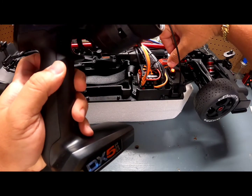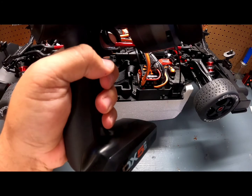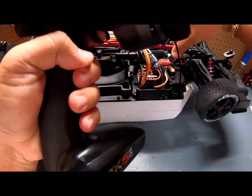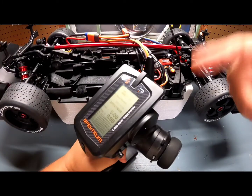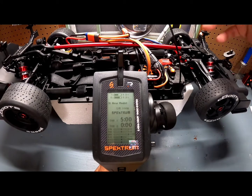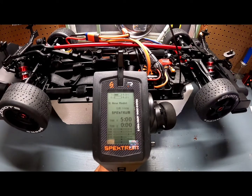There it goes, flashing red — let it go. The first thing we're going to calibrate is the neutral: hit the Set button once — neutral calibrated. Now full throttle, press Set button once. Now full reverse, Set button — done. Now it's going to cycle and turn on. Once it's cycled, we're going to turn it off.